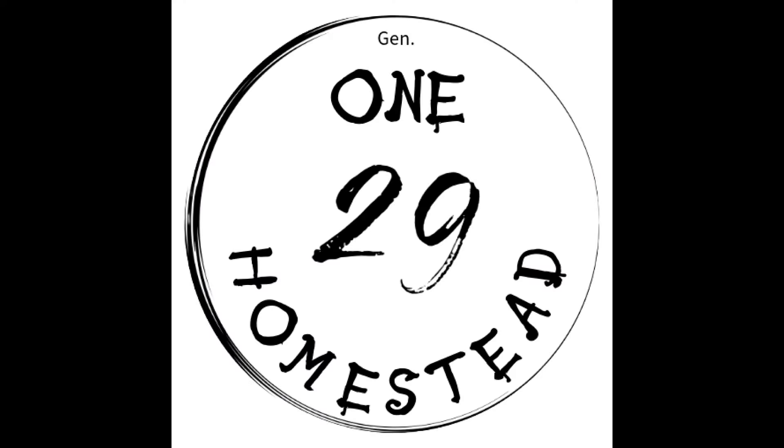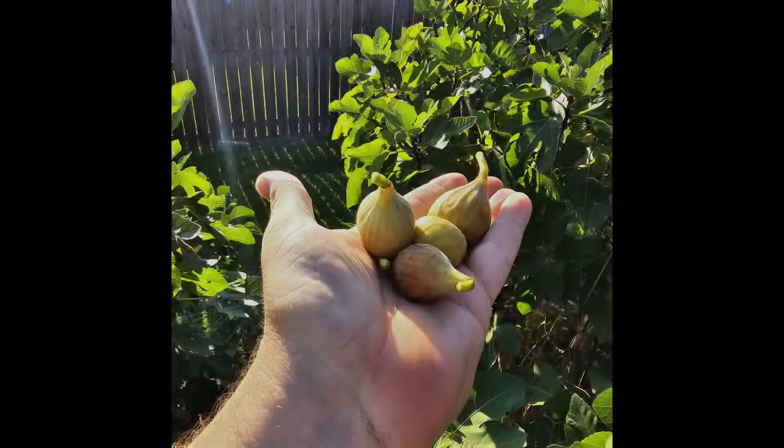How do I know when my figs are ready to harvest? Hey friends, it is Brian from 129 Homestead. It's fig season! I wanted to bring you along and answer that question. It's not real difficult — you can feel the figs, or you can look at how they're sitting on the branch.